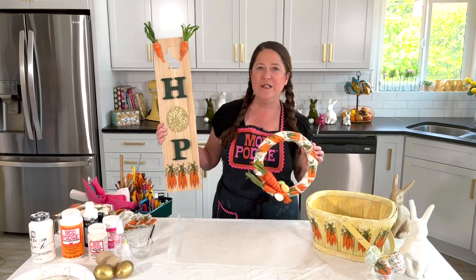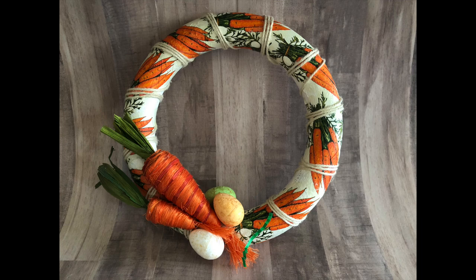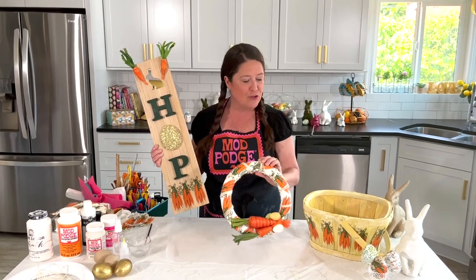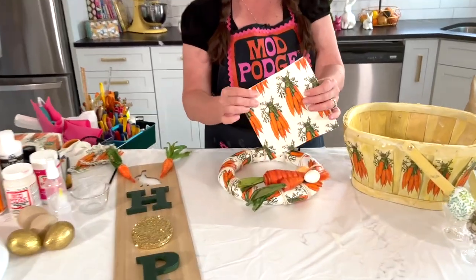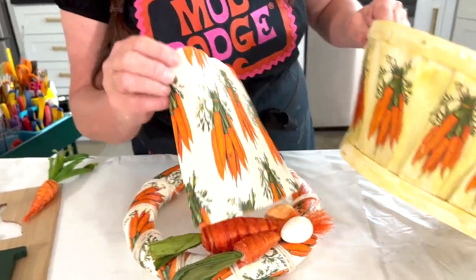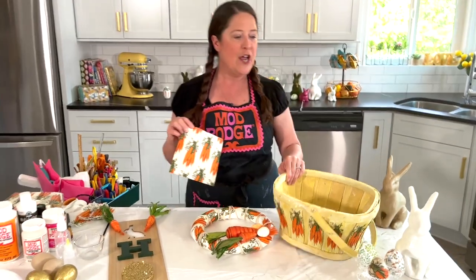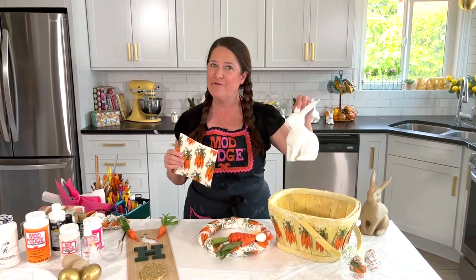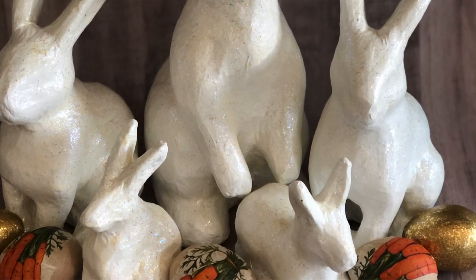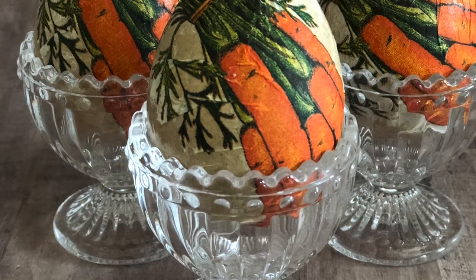We're going to make this really cute hop bunny sign. I'm going to show you all about this wreath that I made just using a styrofoam base from the dollar store. I'm going to show you how to take a paper napkin with these cute carrot designs and create transfers onto our Easter basket. I'll also talk about a couple of our glitter formulas of Mod Podge — the mega glitter and the sparkle — and how you can top coat some of your fun spring decor and give it a sparkly look, plus share an idea on how you can make over some of those paper mache Easter eggs.